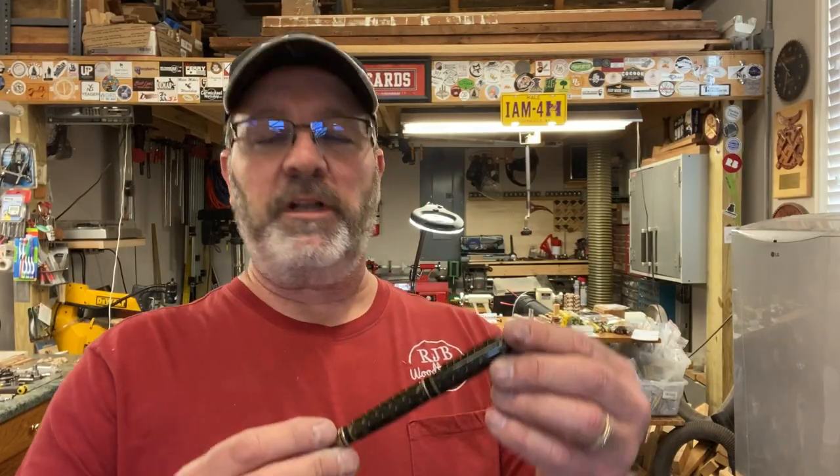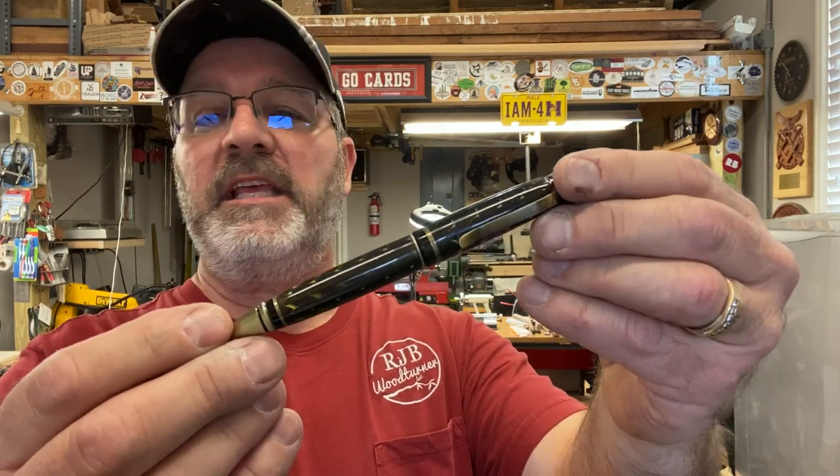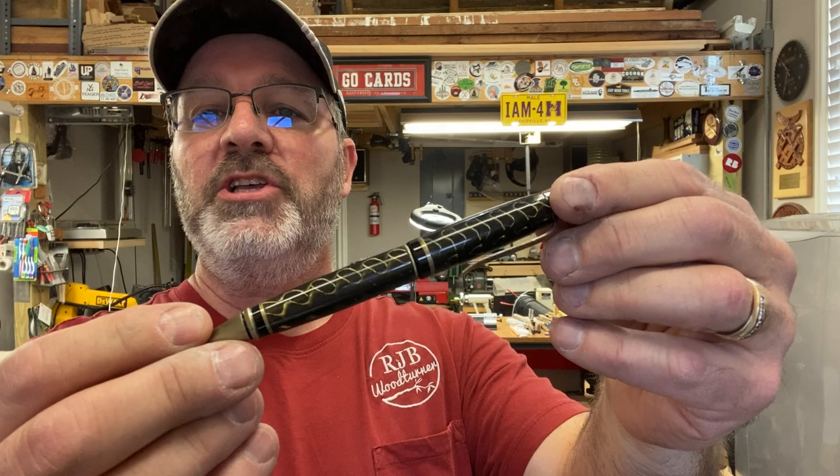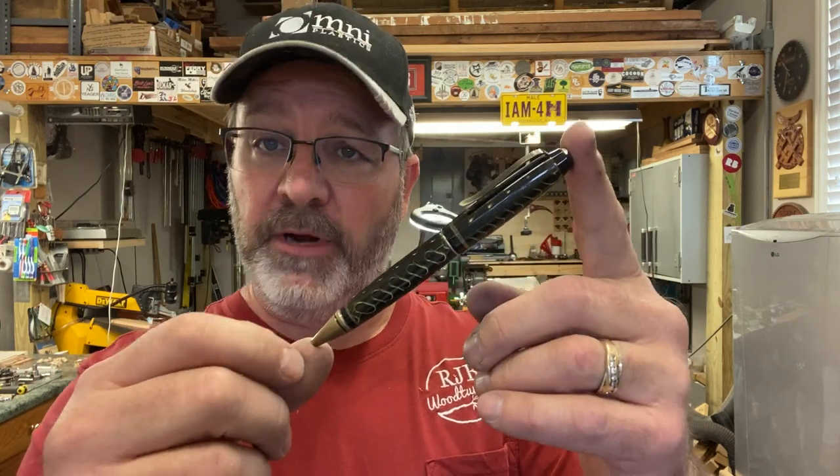3D printed blanks are really fun to turn. The material turns very easily and they give you some really cool designs. So if you haven't tried a 3D printed blank yet, you should give one a try. And if you're interested in one of my buddy Brig's blanks, I will put all of the information for his Etsy store in the video description so you can check it out. I really hope you enjoyed this video. You are always welcome in my shop - come back and see me again real soon, and have a great evening.